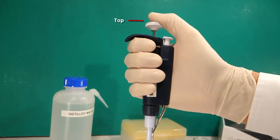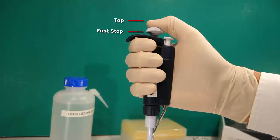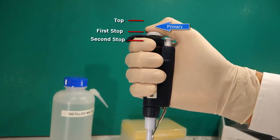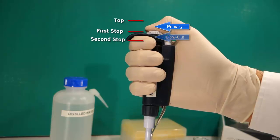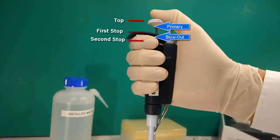Manual pipettes have three main plunger positions or stops: top, first, and second stops. The movement between the top and the first stop is called the primary stroke, and the movement between the first and the second stop is called the blowout.